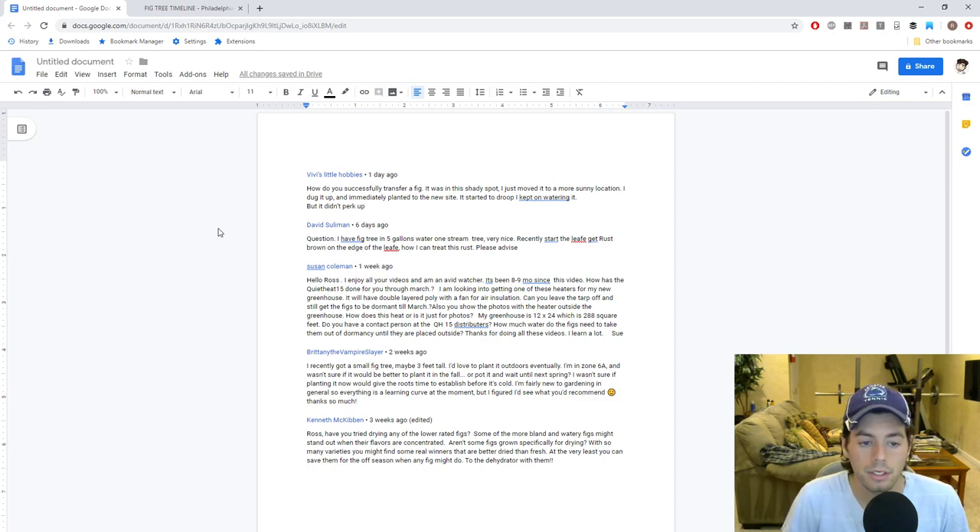Susan Coleman asked: 'Hello Ross, I enjoy all of your videos. It's been eight or nine months since this video — how has the Quiet Heat 15 heater done through March?' She's looking into getting one for her new greenhouse, which will have a double-layered poly with a fan for air insulation. She also asked whether you can leave the tarp off and still get the figs dormant until March, how the heater works when placed outside the greenhouse, and how much water the figs need coming out of dormancy. That's a lot of questions to answer by just typing.